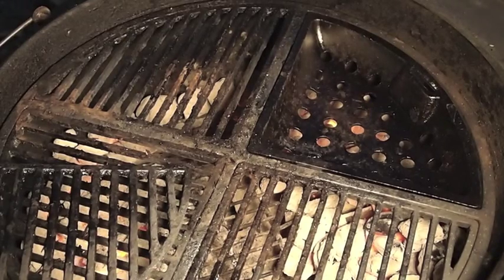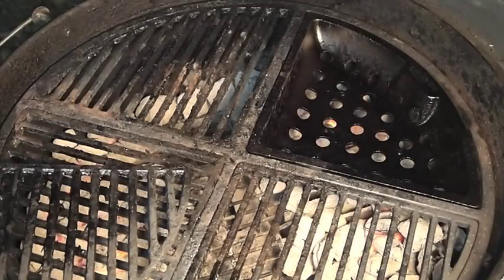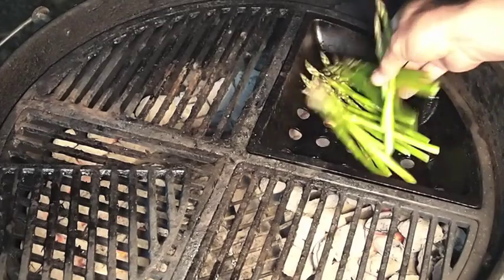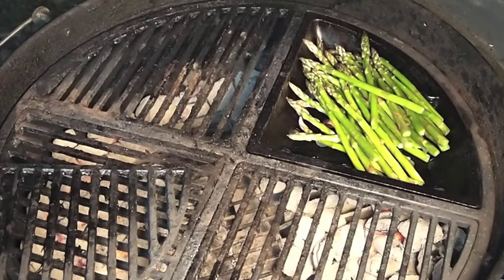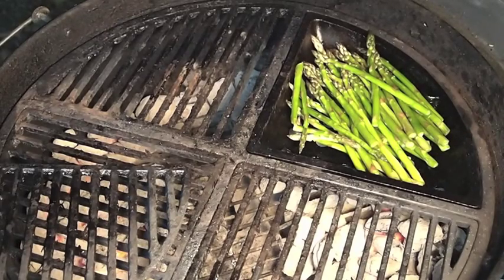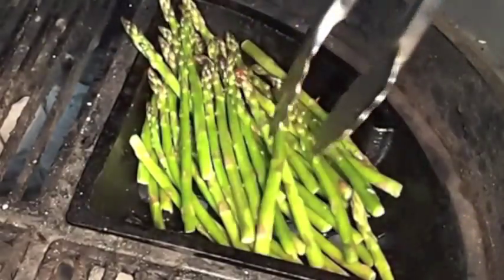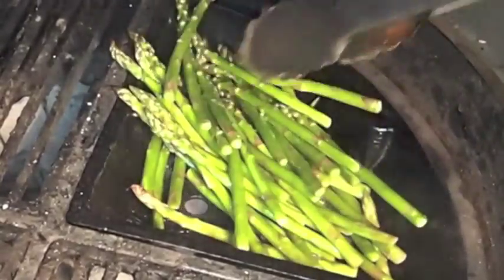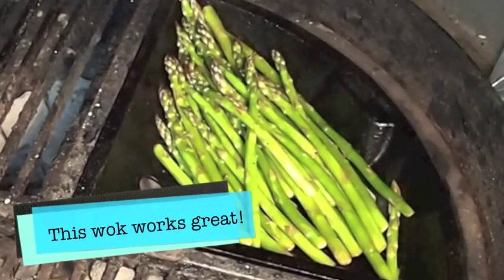I'm going to let this preheat a little bit and then we'll bring out some veggies. This thing's all preheated. What I have here is some fresh asparagus — I hit it with just a little bit of olive oil and some lemon juice. I'm going to salt it. I'd even like to try some type of stir-fry in this — obviously you wouldn't be able to put rice in here, but diced up chicken, beef, or something.